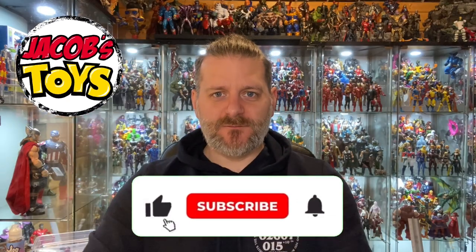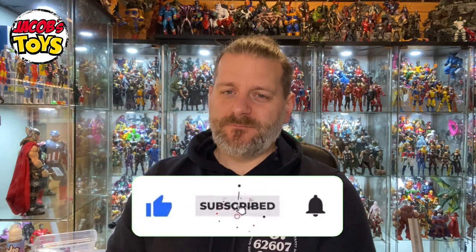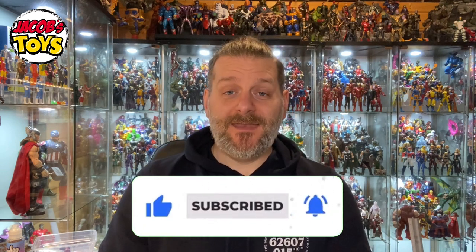Hello and welcome back to Jacob's Toys. Please do like, share, subscribe and all of those things — support for the channel is very much appreciated. In this video we are going to talk about dyeing action figures.